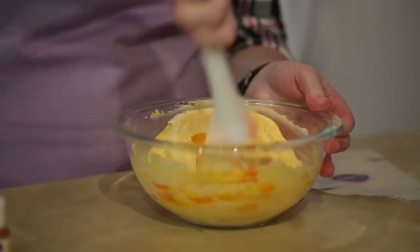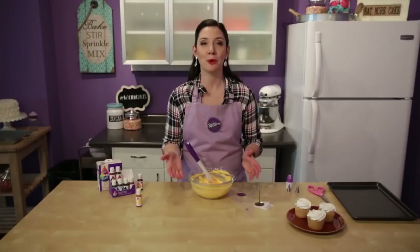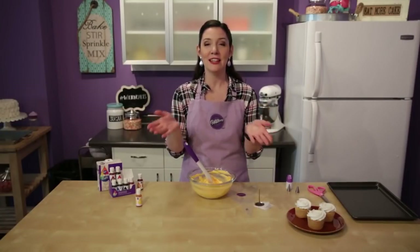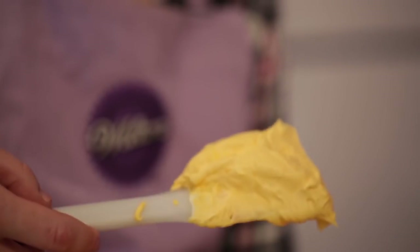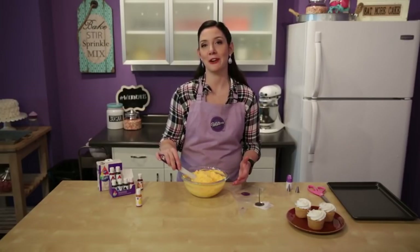Now we just stir it all together. I'm using a stiff consistency buttercream here, which is going to be really important to your piping success so that your mum petals will actually stand up and curl outwards at the very ends. Make sure you use stiff consistency. Once your color is completely incorporated, we can put it into a decorating bag.